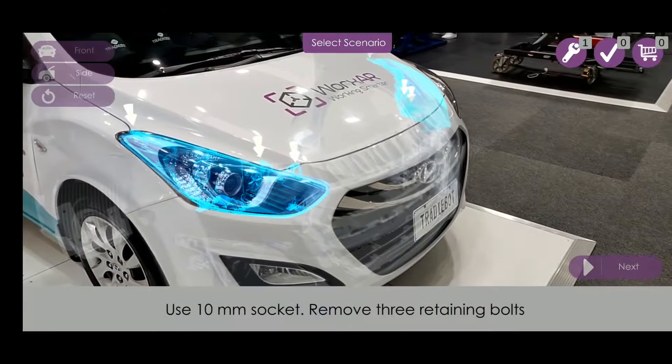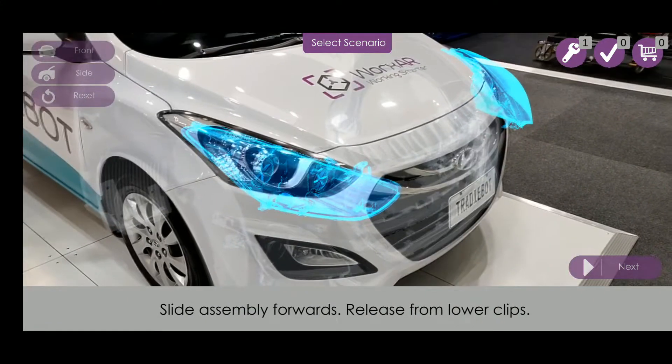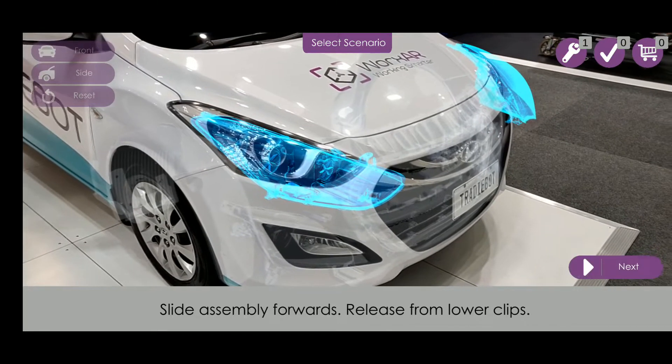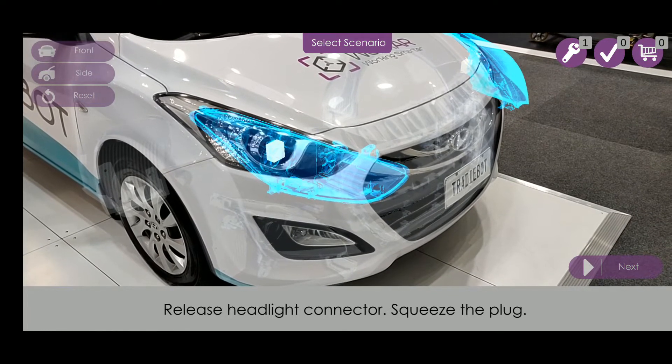Remove 3 retaining bolts. Slide the assembly forwards to release from the lower clips. Carefully release the headlight connector by squeezing the plug.